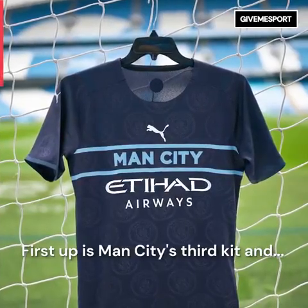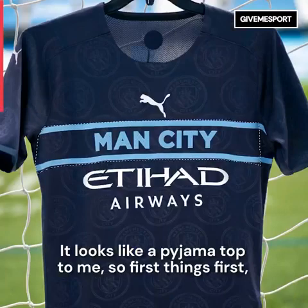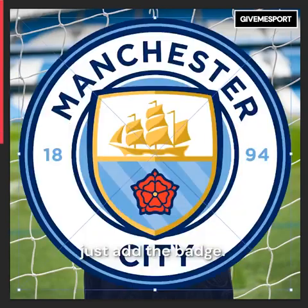First up is Man City's third kit and it's a disgrace. It looks like a pyjama top to me, so first things first this Man City text has got to go. That's better, and I can't believe I'm saying this but just add the badge — can you believe the kit has no badge?